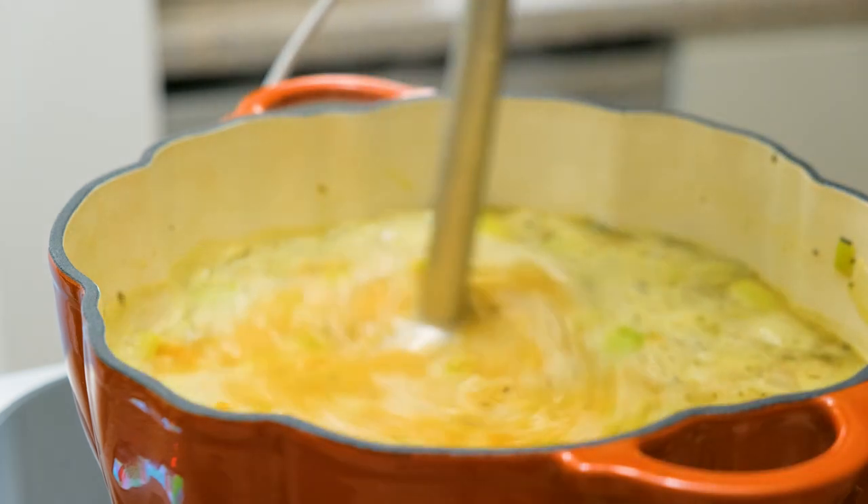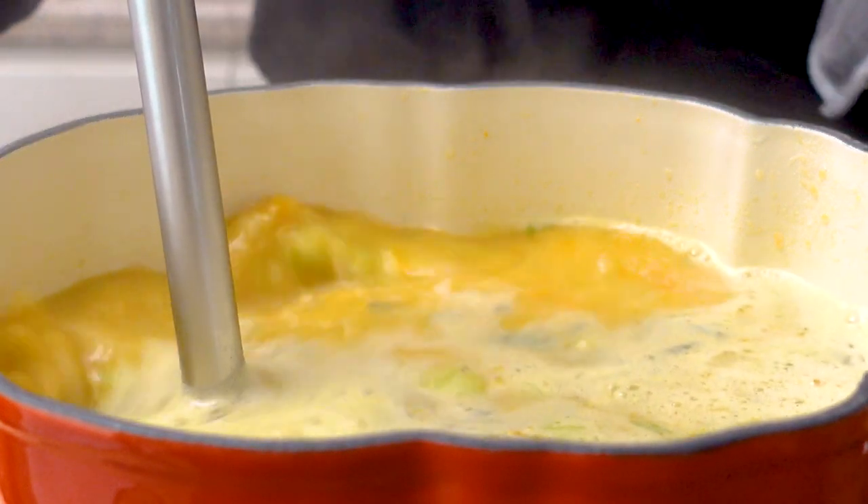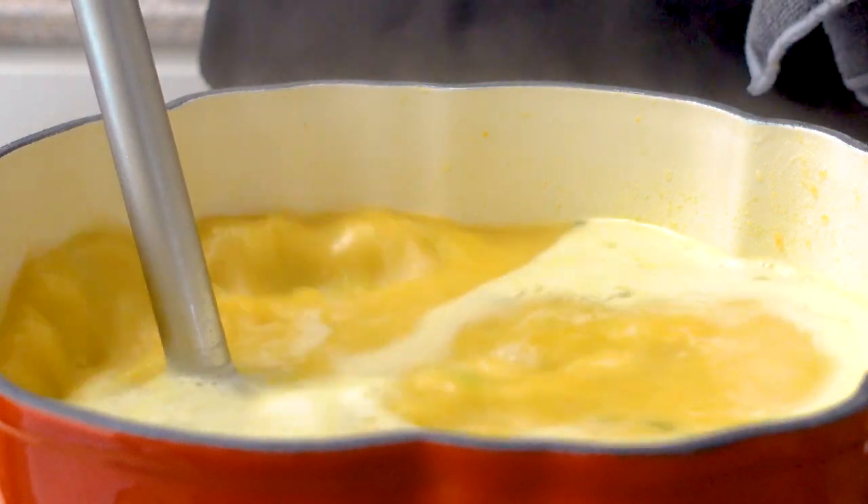Now blend everything together until it's nice and creamy. If you have a stick blender, this works great; otherwise transfer it to a blender and mix it all together. Then add the lemon juice.